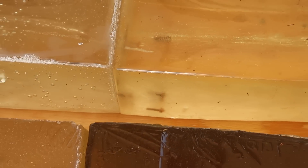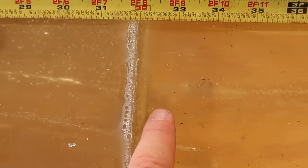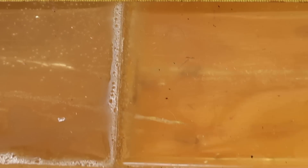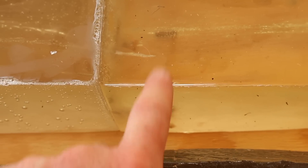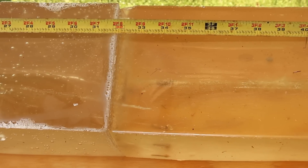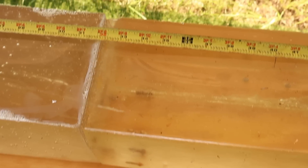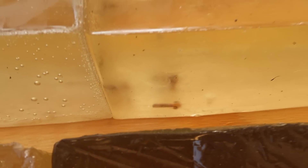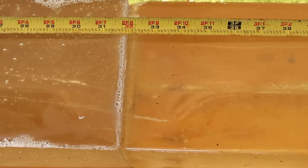We captured all three bullets, so let's go ahead and look at penetration first. There's one way down at the bottom of the block — it's right at 32 and a half inches. Then we have these two that are about neck and neck in penetration — we'll give both of those 34 inches. So these things did what Barnes TSXs do, which is expand a reasonable amount, hold together completely, and penetrate very, very deep.